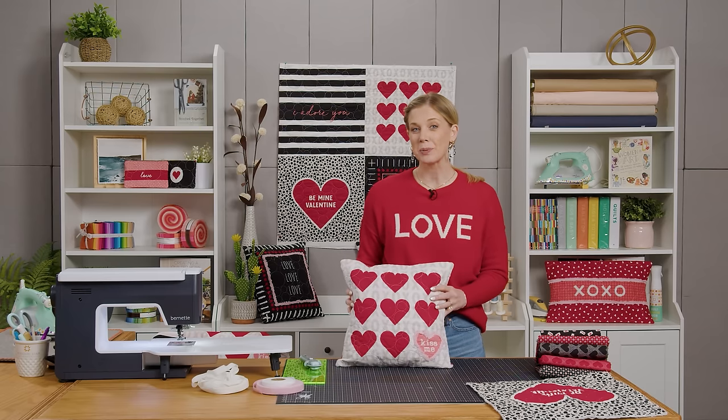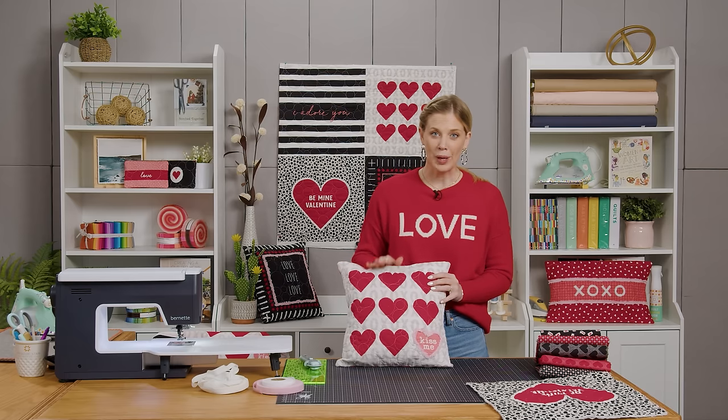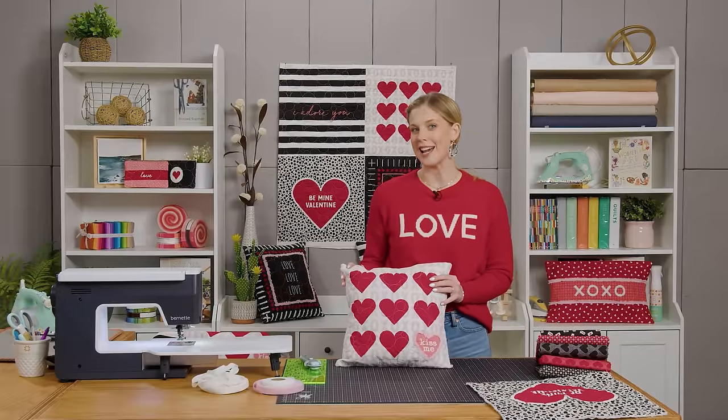I'm super excited about today's project. We're going to use the XOXO project panel. It's got great little throw pillows and even a zipper pouch. I'm going to talk you through some embellishments to bring it to the next level.